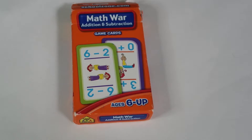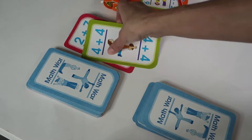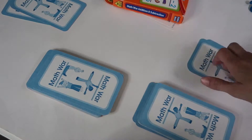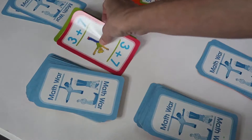Here we have Math Wars, Addition and Subtraction. This is played just like the old game of War, where each player has to flip a number. Once they add or subtract the numbers, whoever has the highest answer wins that set. If the children get the same number, then they have to declare war.